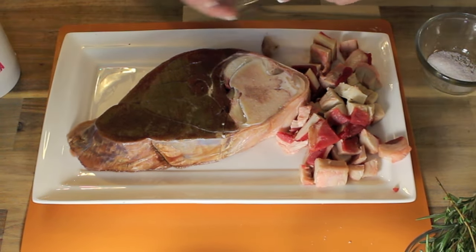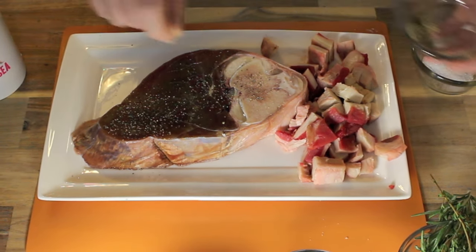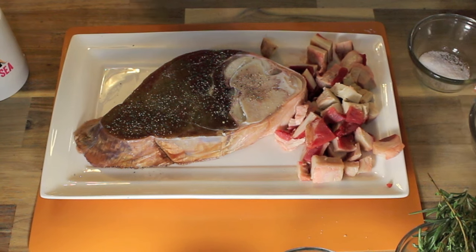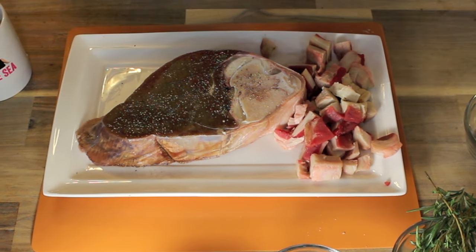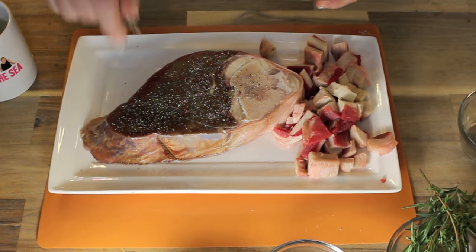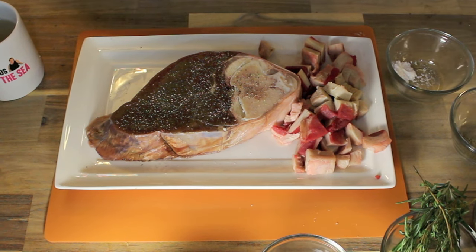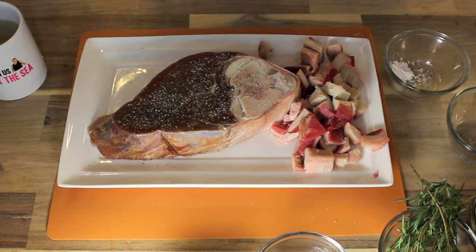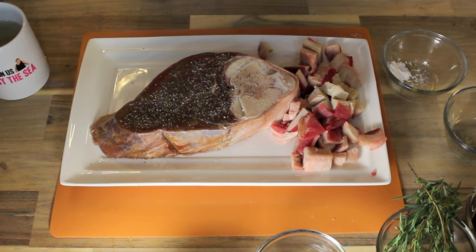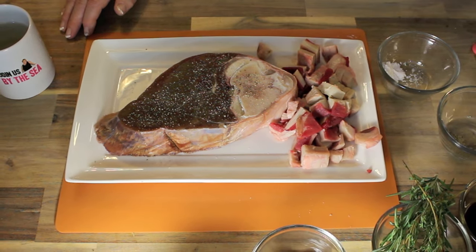So what I'm going to do first is season this roast up on both sides and this is going to be slow cooked today. This is one of those slow cooked meals that you can either do in your slow cooker, put it in your roaster, slow cook it in the oven, or put it in your electric skillet. I'm going to turn on the skillet now just to fry off each side of my roast.